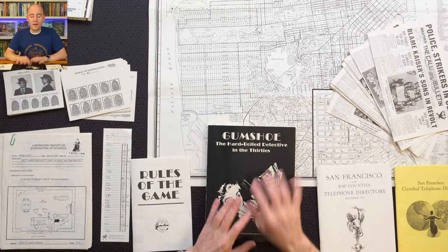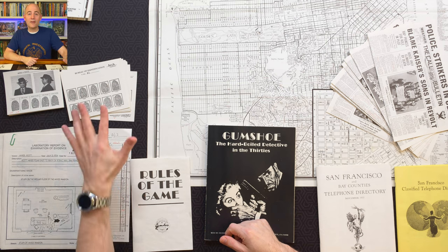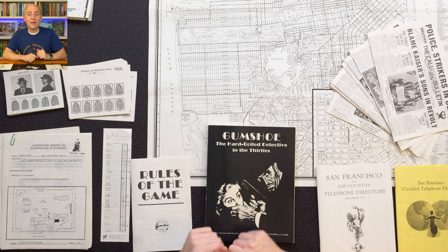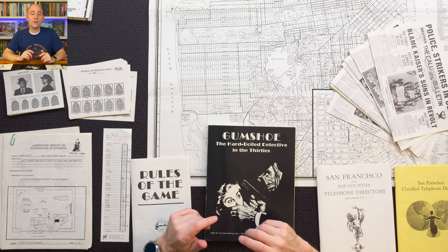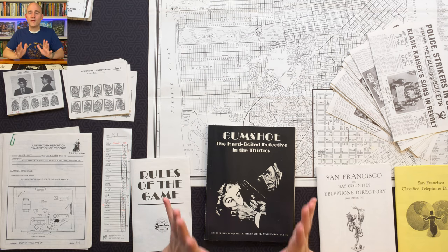I marked every time I read a clue — I underlined parts of the clue that I thought were relevant. I marked every time I saw a fingerprint; I marked on the fingerprint that I had seen it, so I would know when I saw it again. When I read the newspaper, if I saw something relevant, I marked on that. If you think you can get by without doing that, or if you want to xerox and write on that, that's up to you. But I was all in. If you're going to spend $160 on a game and 50 hours playing it, I'm in for a penny and for a pound — I marked up everything.